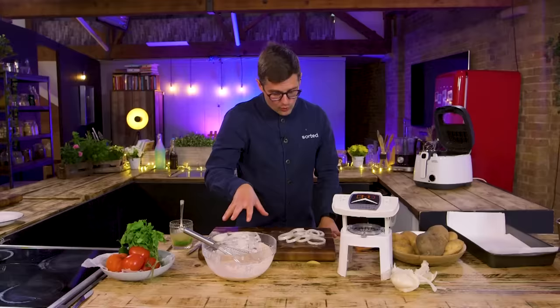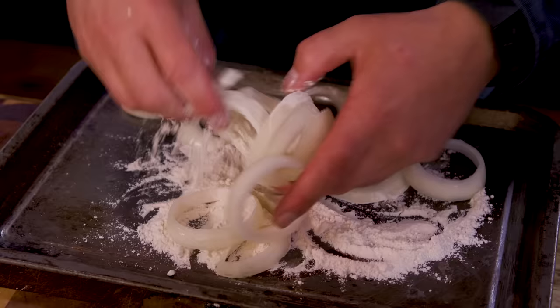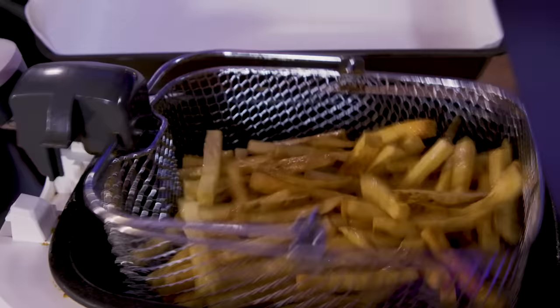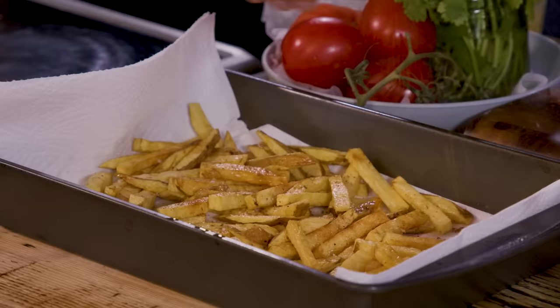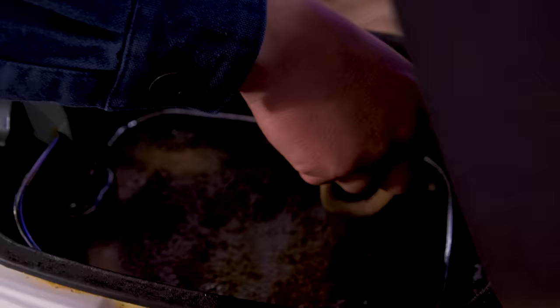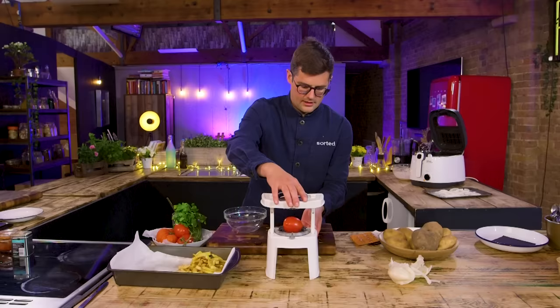Very simple batter: just flour, salt, smoked paprika, and then a sparkling liquid — I've gone for tonic water plus some ice to keep it super chilled — just to the thickness that's going to coat the onion rings. We'll fry them off as soon as the chips are done. Salt, Cajun spice — Cajun fries. Jimmy on kitchen roll. Onion rings can go in.